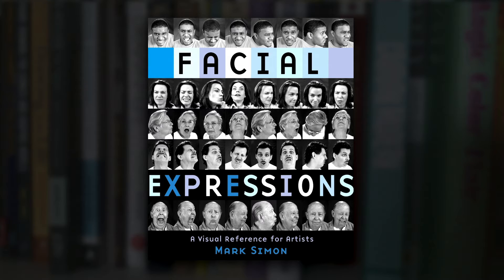That and animation study as well. So if you want to pick up this book, there are various links to the different Amazon stores around the globe in the description down below.